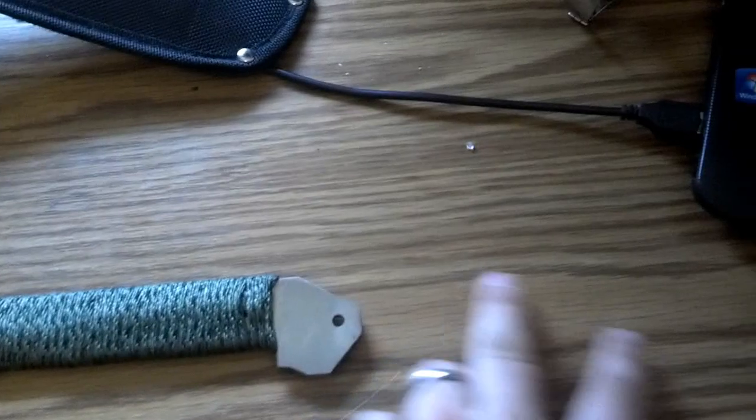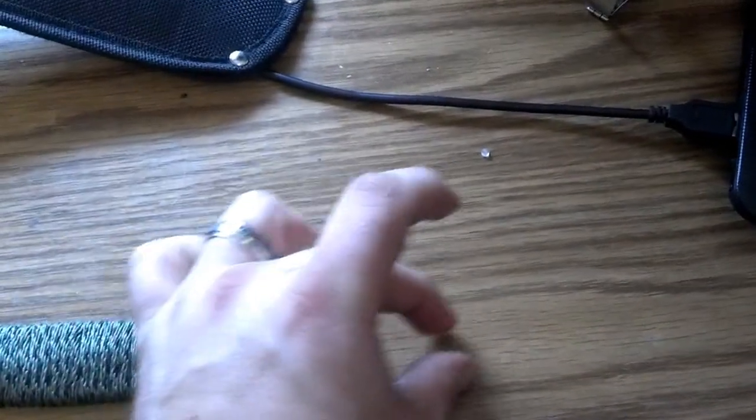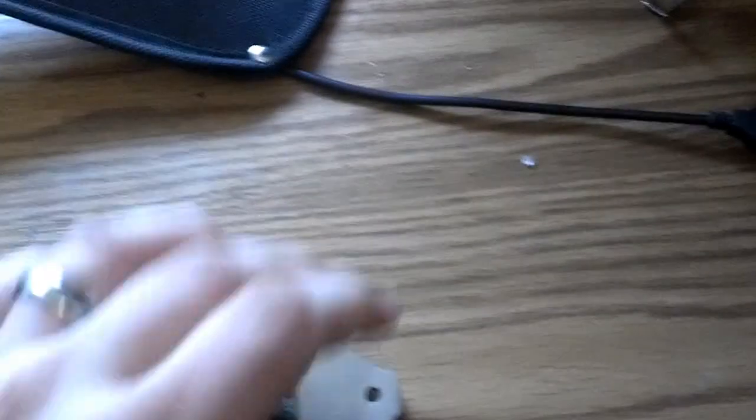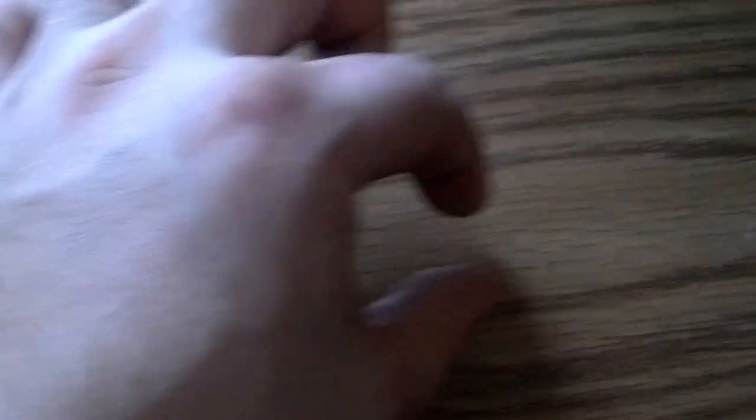This is the whole blade right here, and the handle comes out here. It broke right here with the crap tang that is hidden. The tang is only about that — it's not the whole thing like you want it to be, it's just a little bitty piece like that.